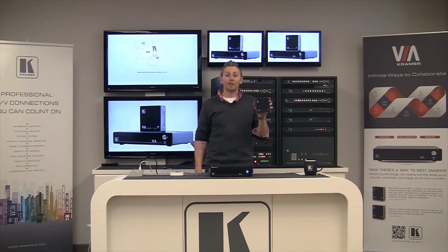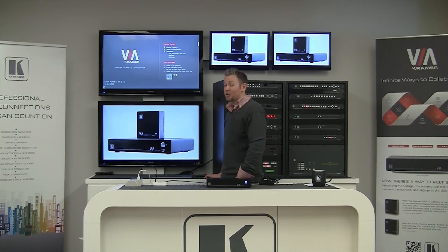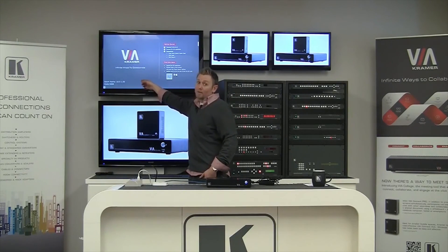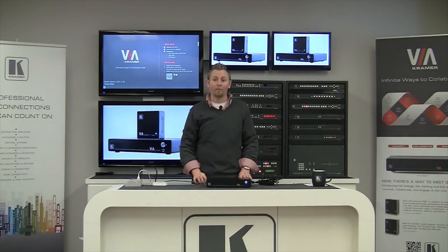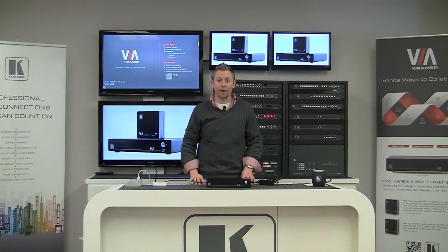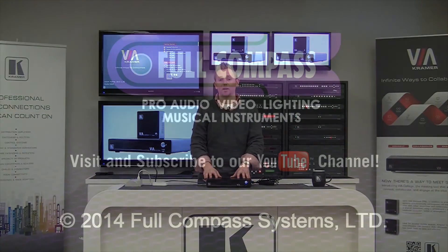This is the one place where the setup for the Via Connect Pro differs from the Via Collage. Because the Via Connect Pro sits only locally on your network and does not require access to the Internet, it's Kramer's recommendation that you set the DNS server and the default gateway to match the IP address of the Via Connect Pro. Once your Via Collage is rebooted, you'll recognize the same wallpaper. You'll see the new IP address and room name down in the left-hand corner. At this point, your Via Collage is set up and ready to go. You're ready to connect with whatever devices you use on a regular basis. To connect, you'll need a small application that's downloaded directly from the Via Collage.